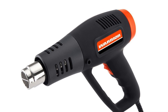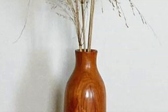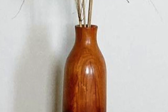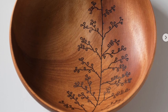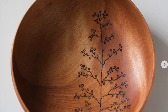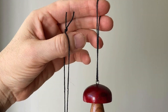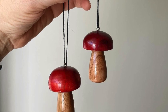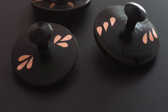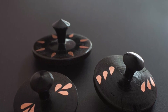Take a $20 heat gun and use it to char part of a turning. Use a wood burning pen to add unique designs. Fabric dyes can also be used on wood. Copper tape can create striking accents.